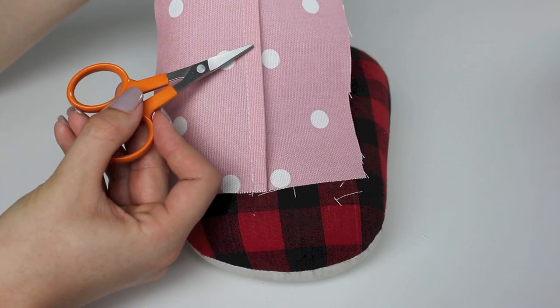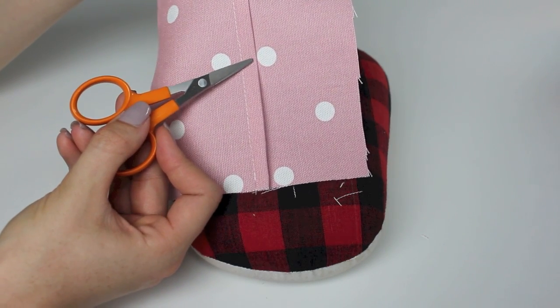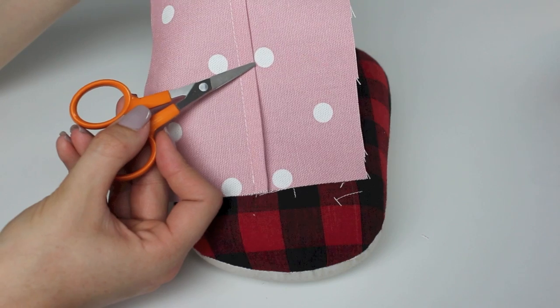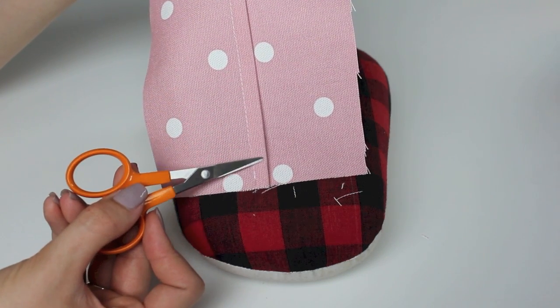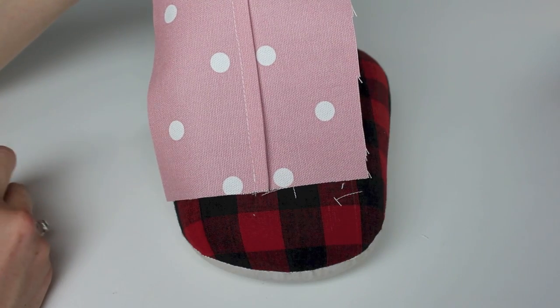Next, we are going to stitch along this edge, one eighth of an inch — about two millimeters — away from the folded edge, all the way down. Join me back at the machine and we can get onto that.